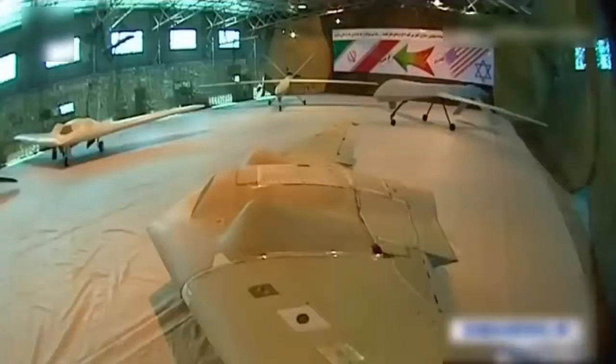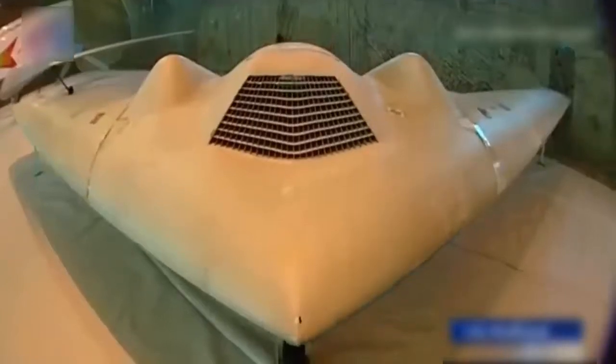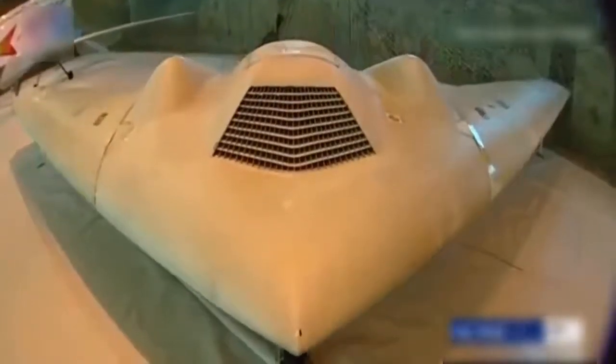It can only carry a 50 kg payload, though FARS News says that's enough for two guided smart bombs. It is tactical in nature.